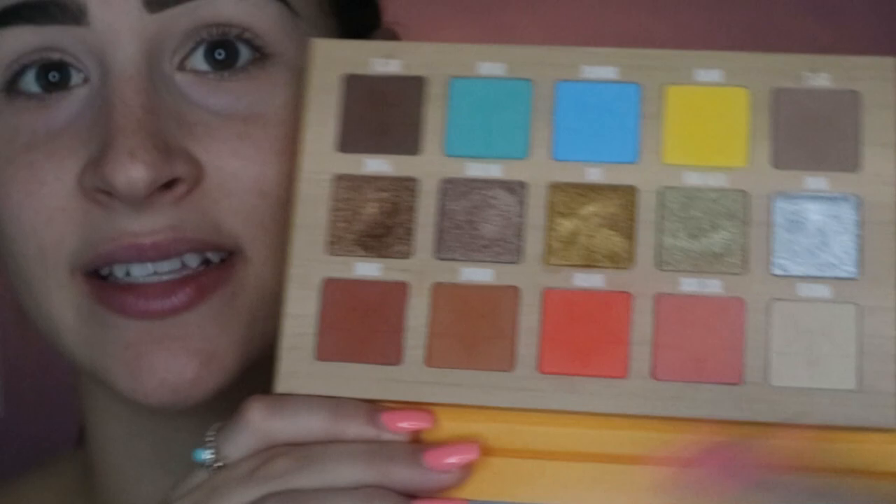I'm back. I did my eyebrows and primed my eyes off camera because that stuff is boring. I'm mostly using two palettes today — the Jeffree Star Thirsty palette, because it's got a bright yellow and some pinks, and the Jeffree Star Blood Sugar palette, because it's got some pinks and purples that I think will go really nicely with the sunset look.